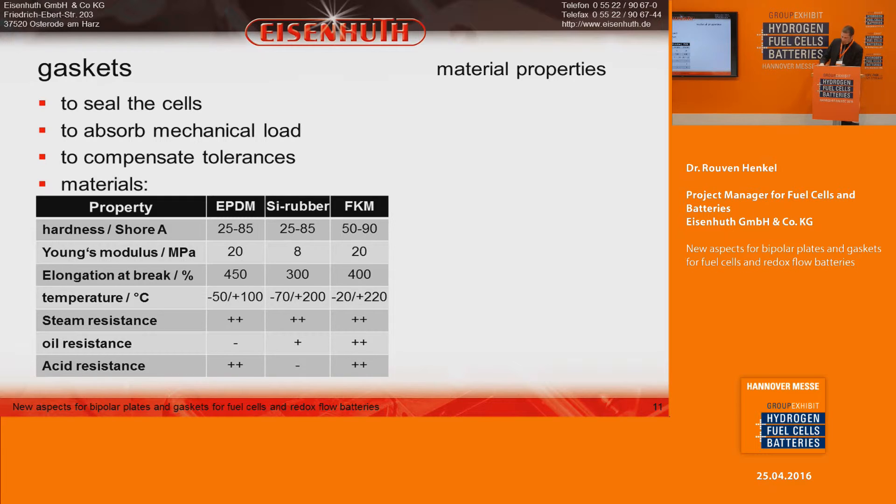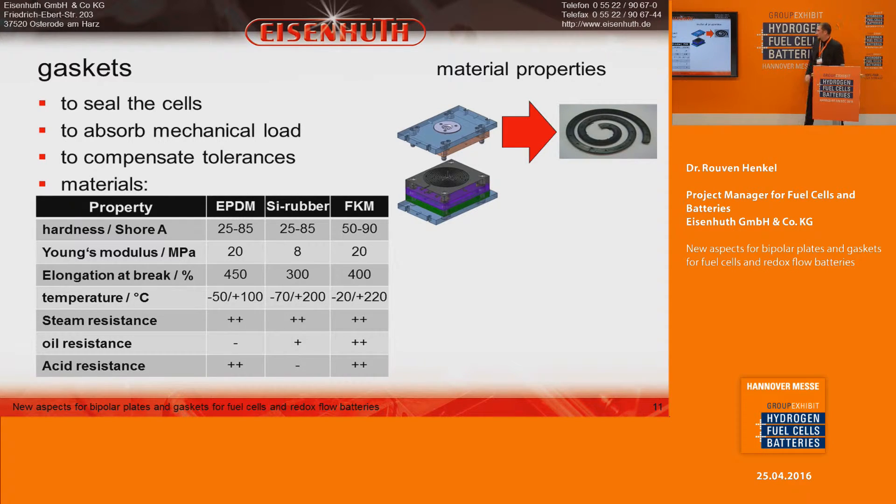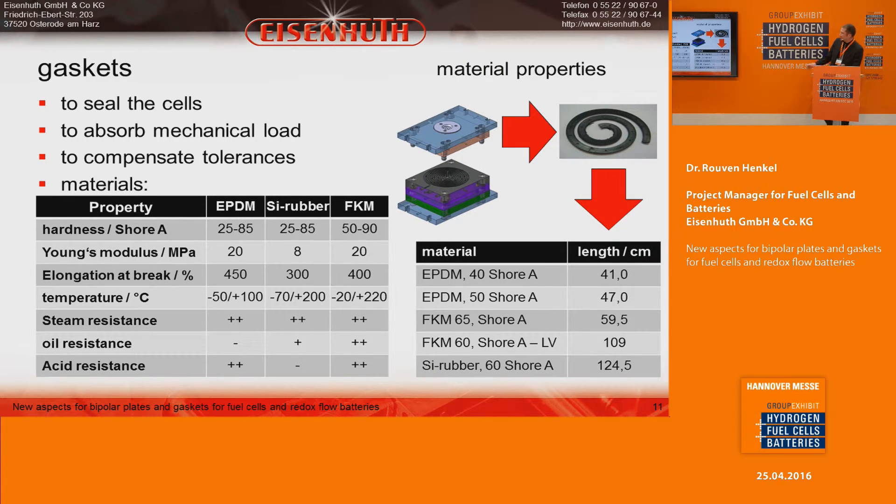To evaluate processing behavior, we built a spiral mold and injection mold the material into it. By measuring how far the material flows in the mold, we can assess processability. We found that silicone rubber processes well, while EPDM is not as good. This allows us to evaluate material processability before committing to full production.